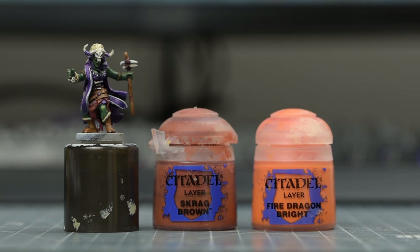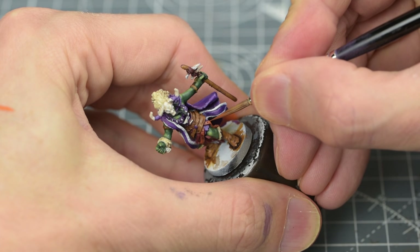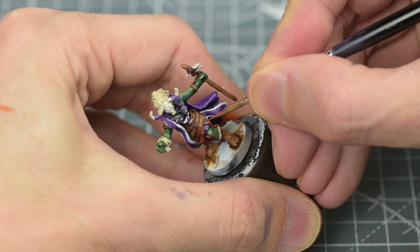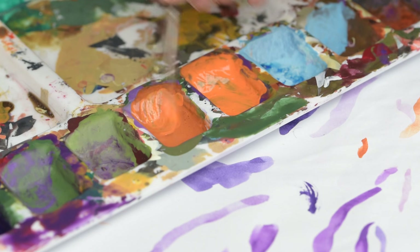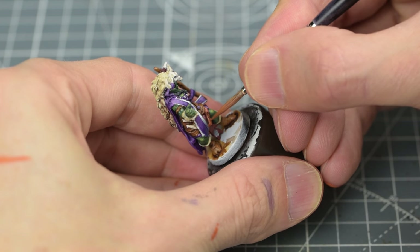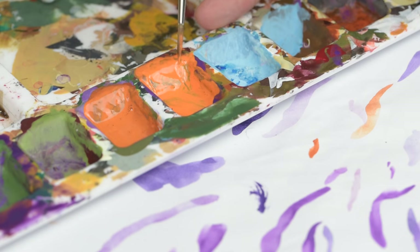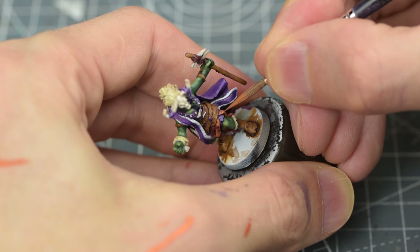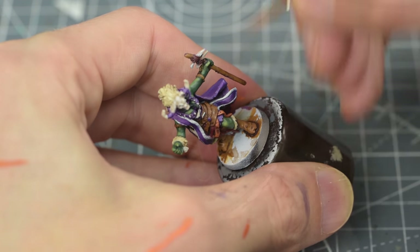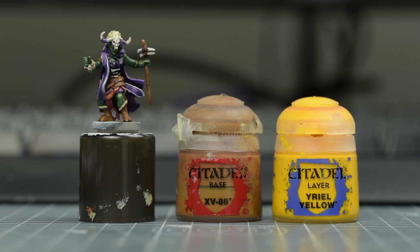Next, I'm going to highlight the hanging belt straps with Scrag Brown, lightened with some Fire Dragon Bright in a couple of stages. Here, I'm using pure Fire Dragon Bright for the brightest highlights. I'm going to highlight the remaining brown sections, starting with a reapplication of XV-88, to which I'll be adding some Uriel Yellow in a moment.